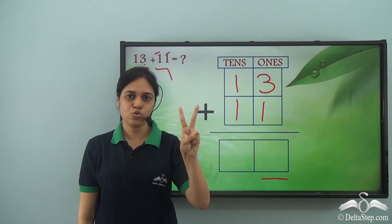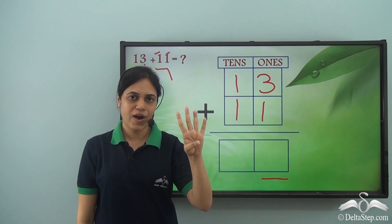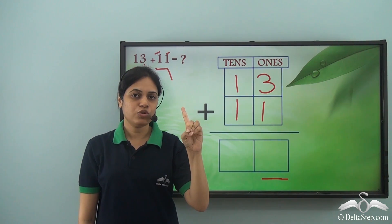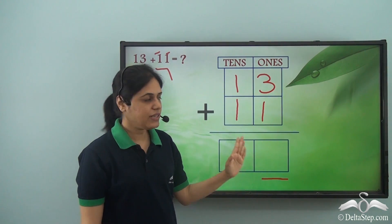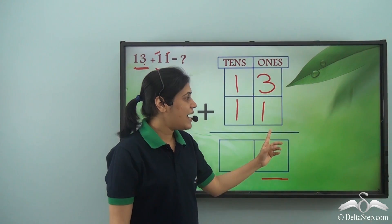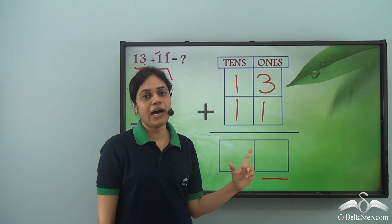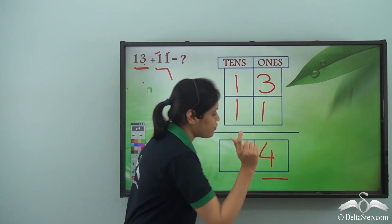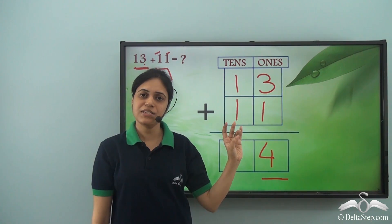So what is three plus one? Counting: 1, 2, 3, and then one more — 4. So three plus one gives me four. Since I am adding the digits in the ones room, I will put the answer four in the ones room. You can also perform this addition using finger marks instead of fingers.